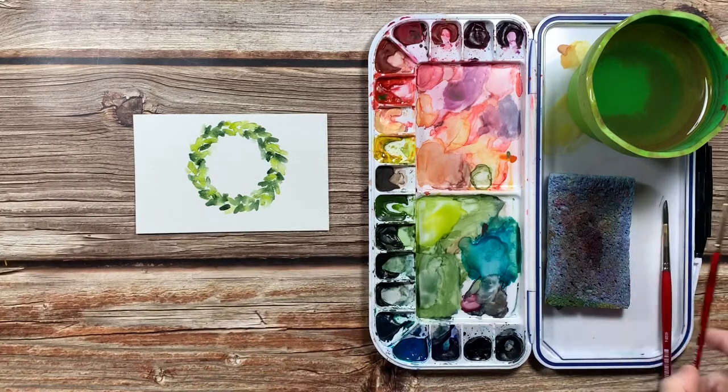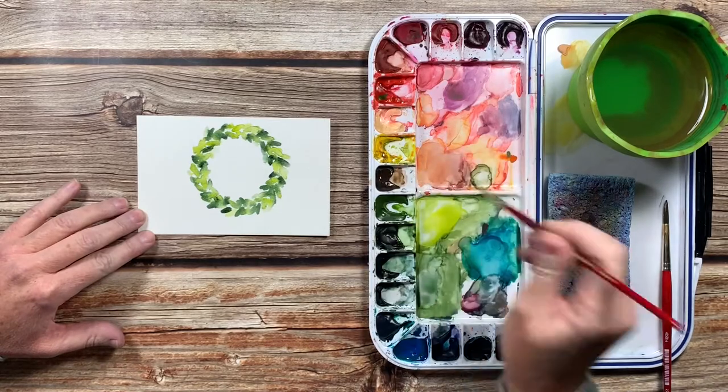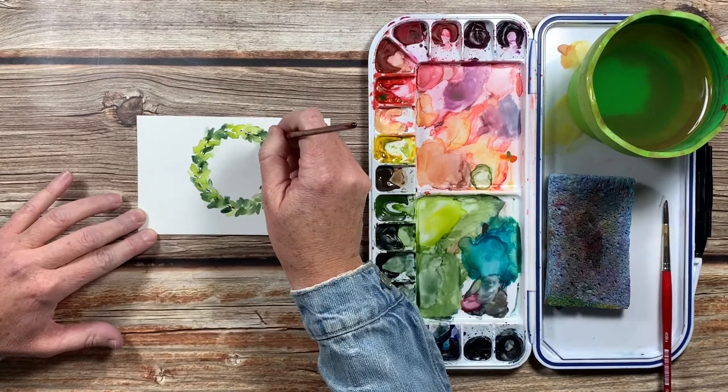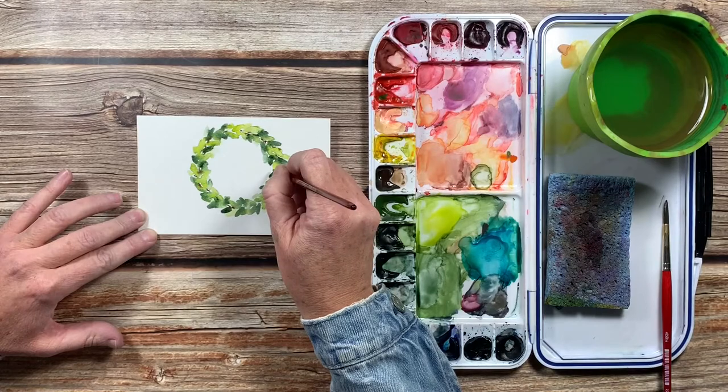Now I'm going to switch to a smaller brush so I can paint some little brown twigs and stems between these leaves. I'm just making these tiny little strokes to make it look like these leaves are connected to these branches.